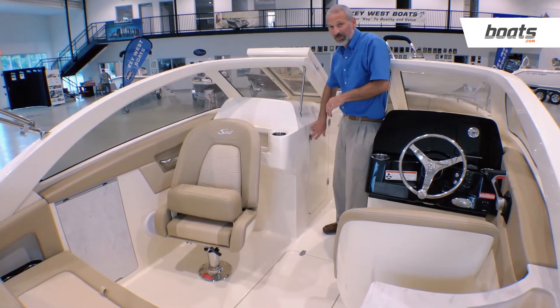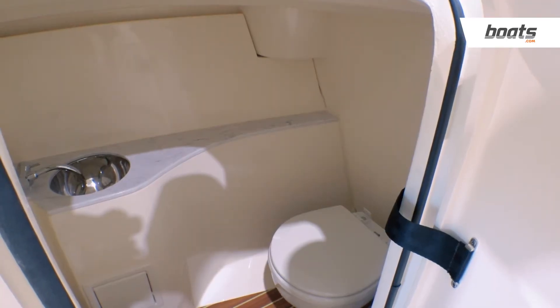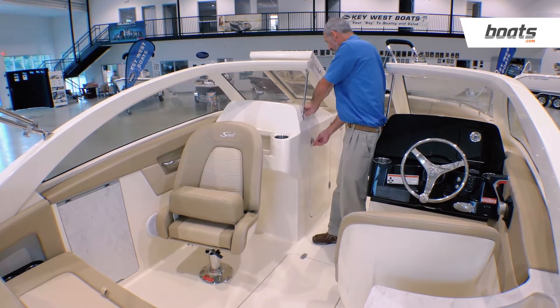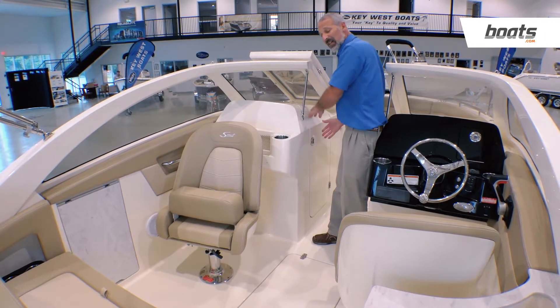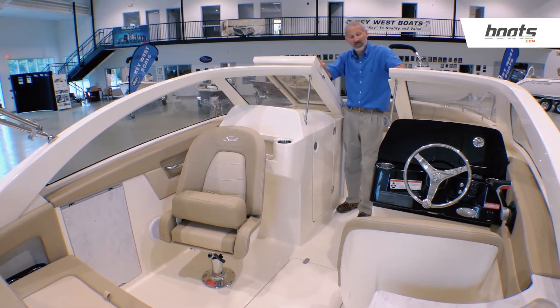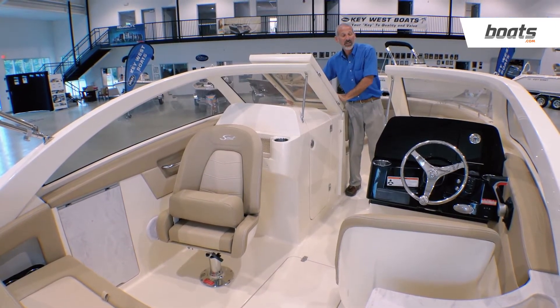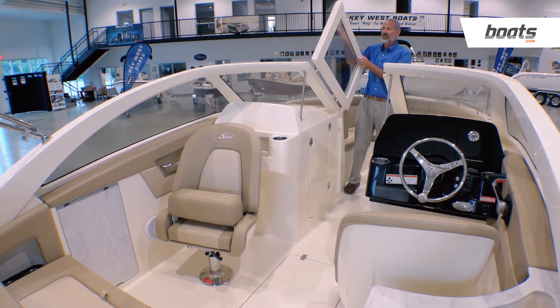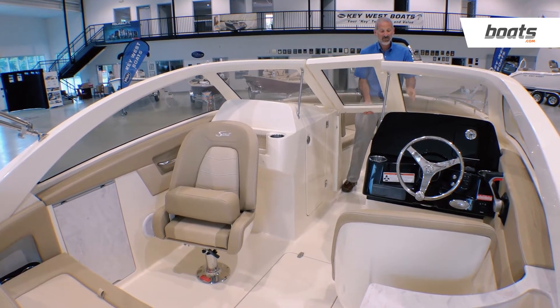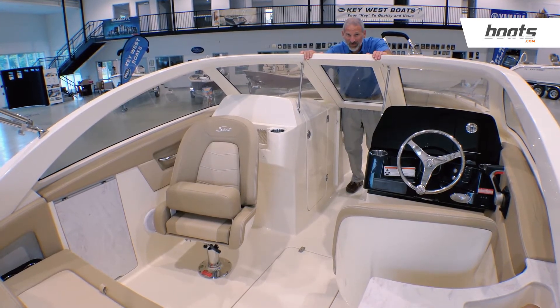Forward, another thing you gotta note — everybody always wants to know, does it have a head? Yes, it's got a head compartment. That's nice, but what really sets this boat apart from pretty much every other dual console out there is this gorgeous windshield. It just doesn't get any prettier than this, and it just doesn't get any tougher than this. This sucker is solid as a rock. The Scout 235 Dorado is worth a look.